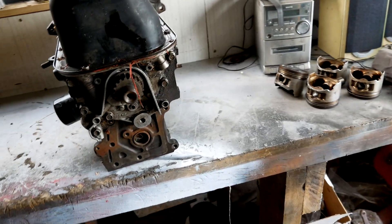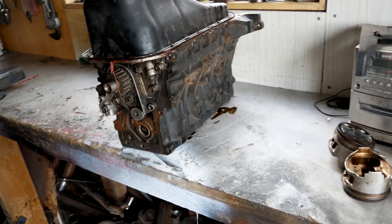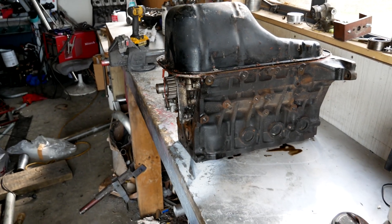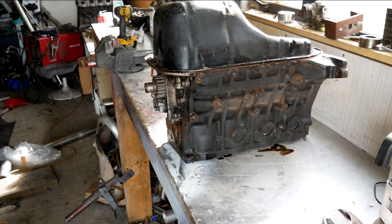Hey guys, today I'm gonna be stripping down this big port engine. It's got about 300,000 k's on the clock and it's been hanging around the shed for the last 10 years or so. If all goes well it'll end up being my new test engine, so yeah we'll get to it, we'll strip it down and see what it looks like on the inside.